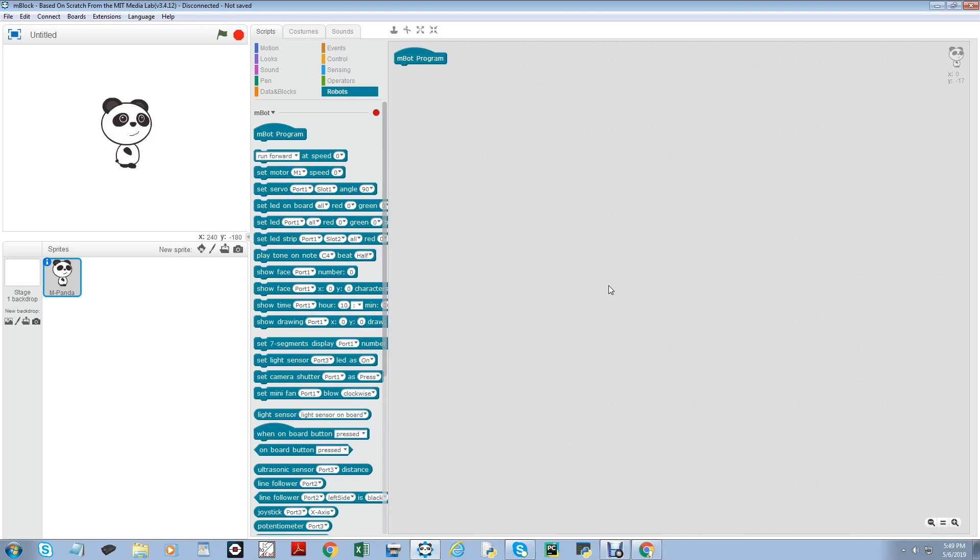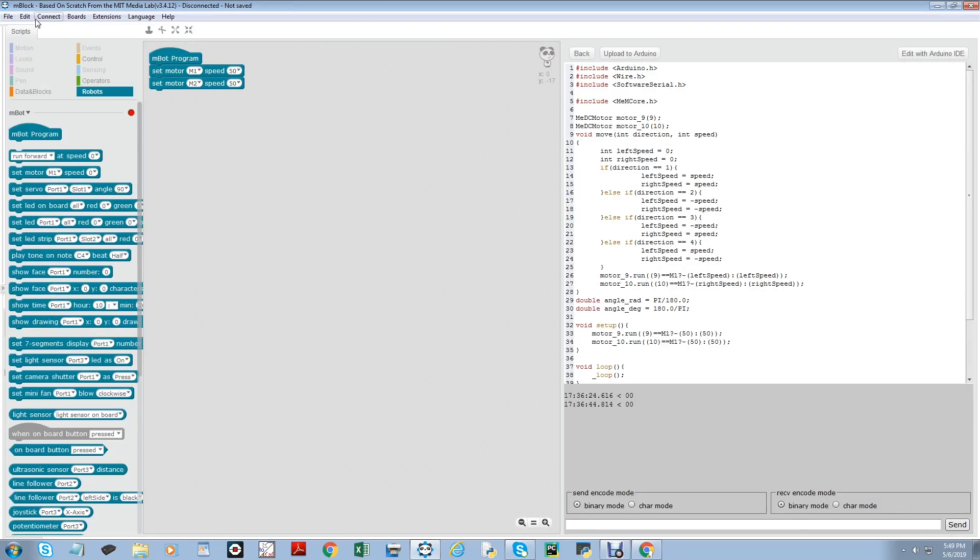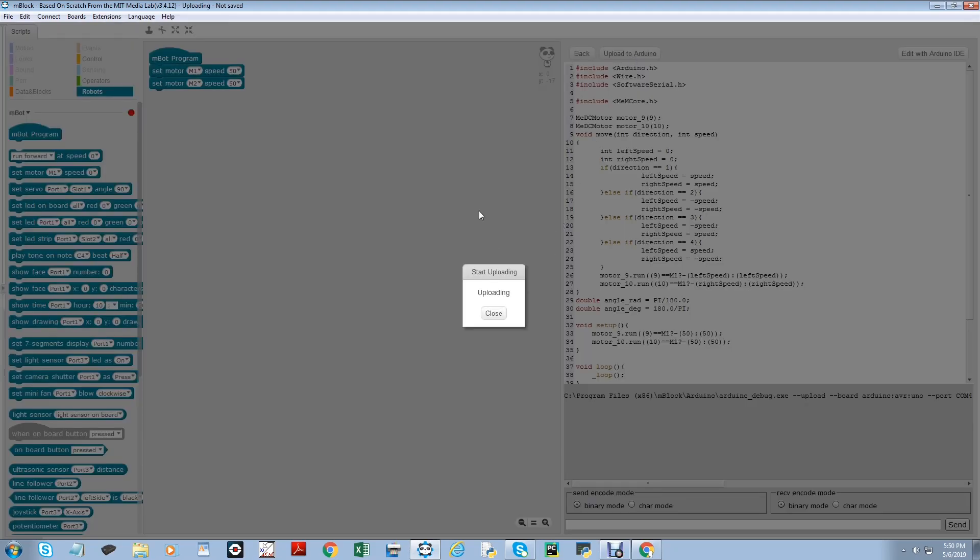Let me show my brother how to set the motor speed. Here is a program to make the M-Bot move forward. If we want to download this program into the M-Bot, we go to Edit, then go to Arduino mode. Then from there, we connect. Yours can be any type — mine is COM4, so I will take it. Now I click upload to Arduino mode. It's uploading. I have to wait for a while for it to finish uploading.